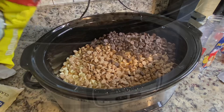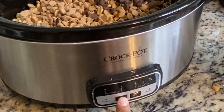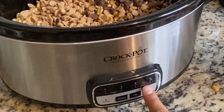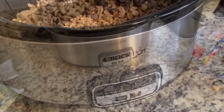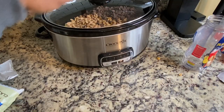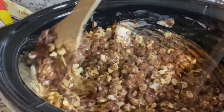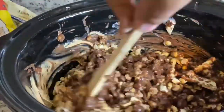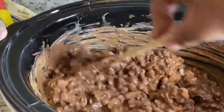My husband did not follow the Food Dolls recipe exactly — you can make this your own. They added some bittersweet chocolate and less peanuts, but this is going to be a really easy recipe. You dump all your stuff in there, put your crock pot on low, and let it do its thing for about an hour.